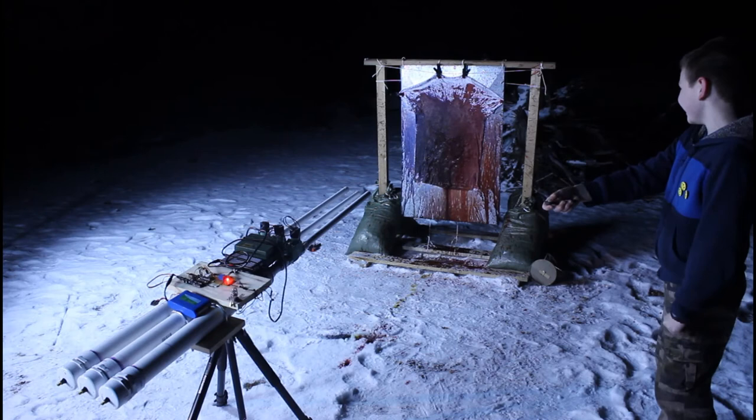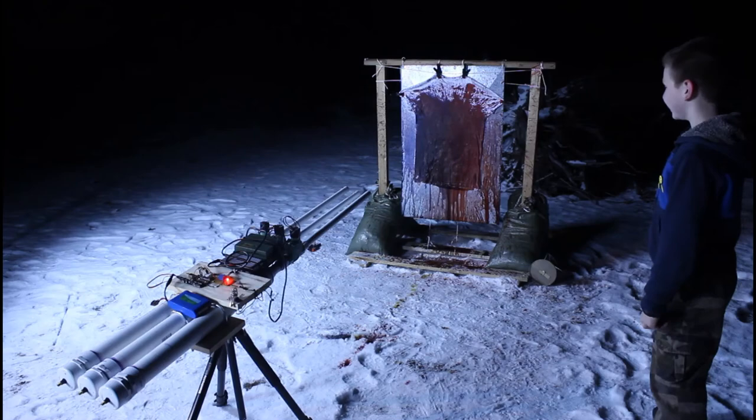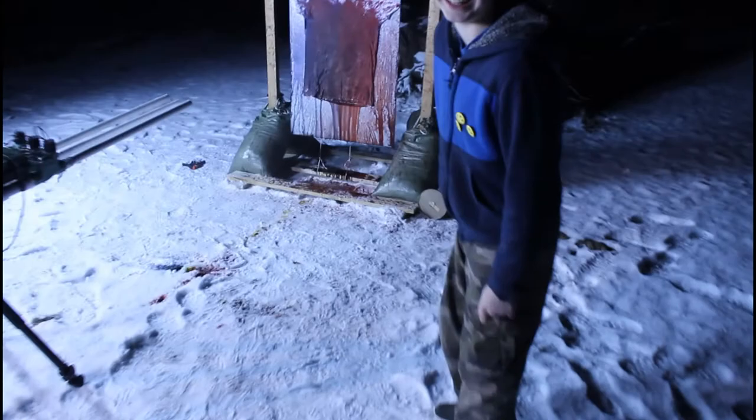Nice. That was black. Very good. Alright, so we'll get a closer look at that. It looked like black.